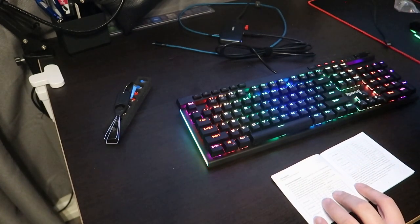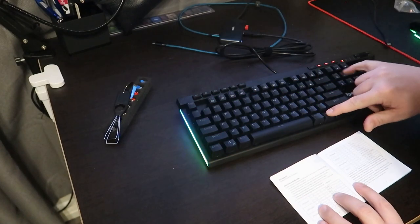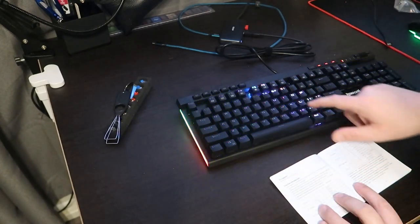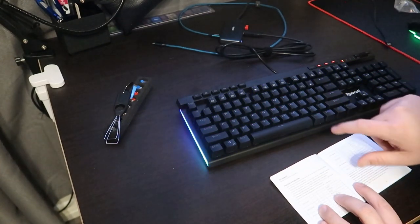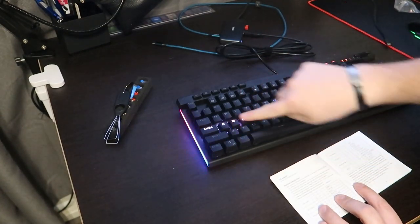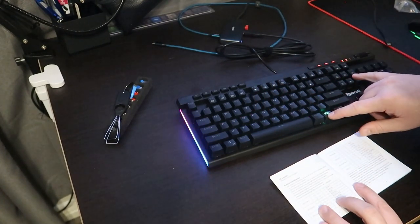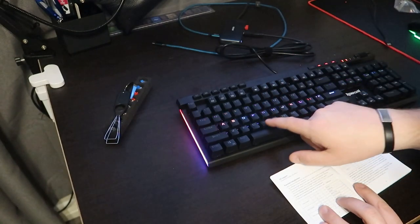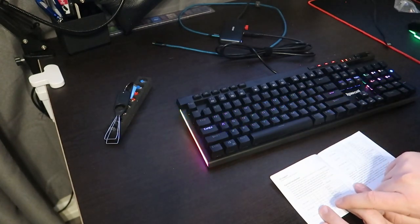Next we have the FN+Home button. The first press gives you water droplets — whatever you type on the keyboard creates a droplet effect from the center, which I think is cool. If you press Home again it goes to step follow, which leaves a trail of where you've been. Press FN+Home a third time for diffusion line, which goes across the line.